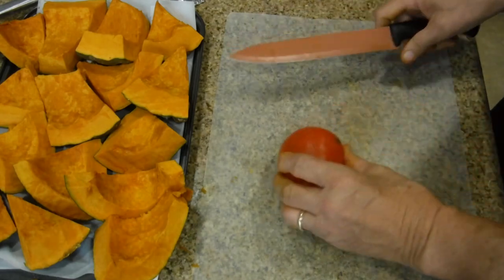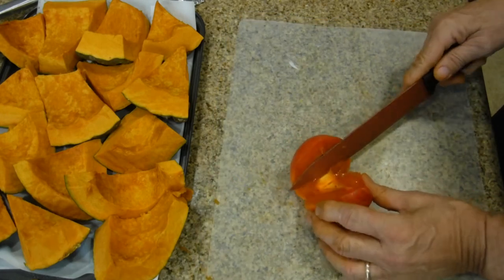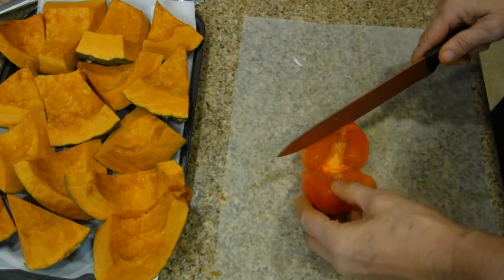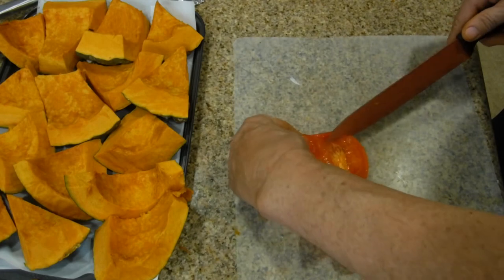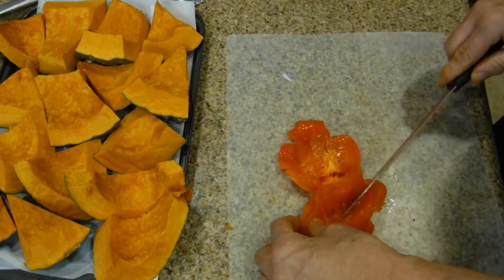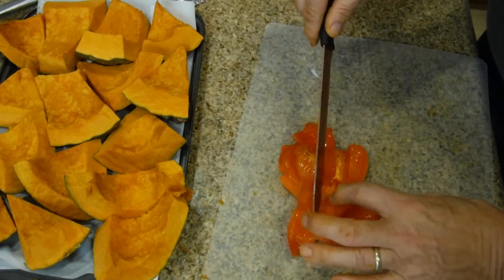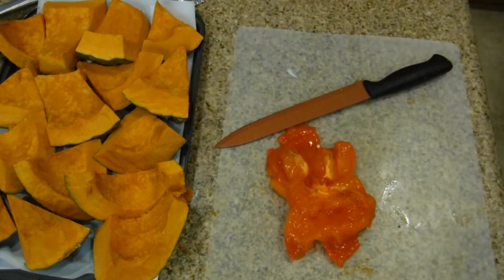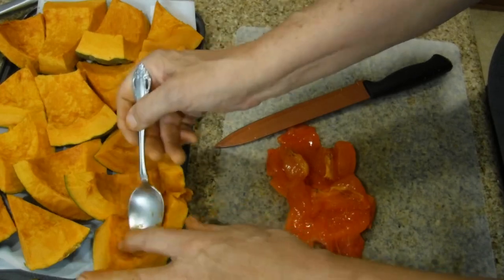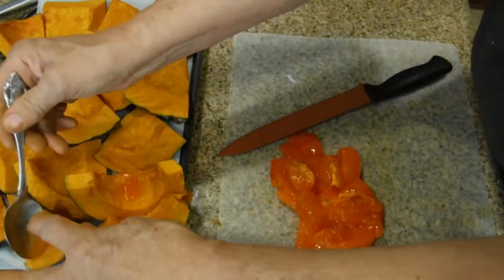Take your persimmon and cut it down the center. I absolutely love these persimmons — they are just magnificent. I'm just peeling it back. This one is very, very ripe. I eat the skins of my persimmons; I washed it before. We're going to open it up with the spoon and just lay some of the persimmon on the very top. You're not mixing the persimmon — you're just laying it on top.